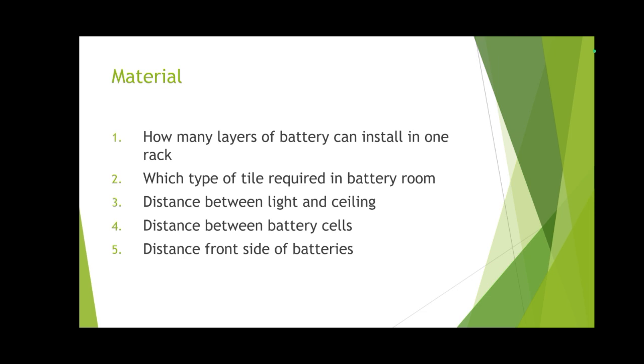How many layers of batteries can be installed in one rack? If the rack is installed near the wall and access is from only one side, then two layers. If the racks are in the middle of the battery room with front and back access from both sides, then four layers. Which type of tile is required in the battery room? Electrolyte-resistant tiles — resistant to acid or alkali — and durable tiles shall be used in the battery room.